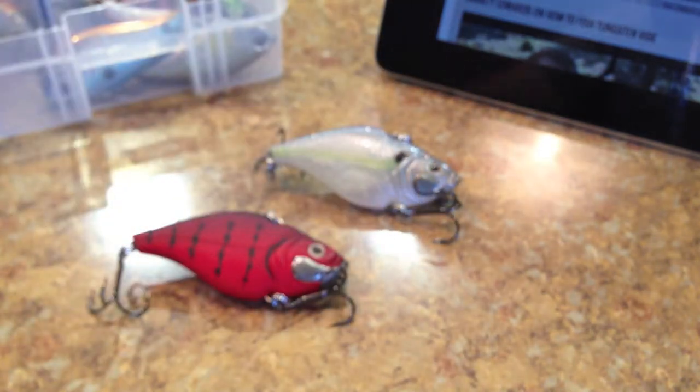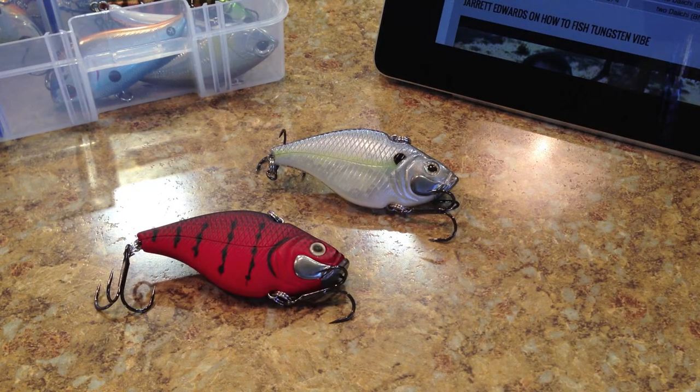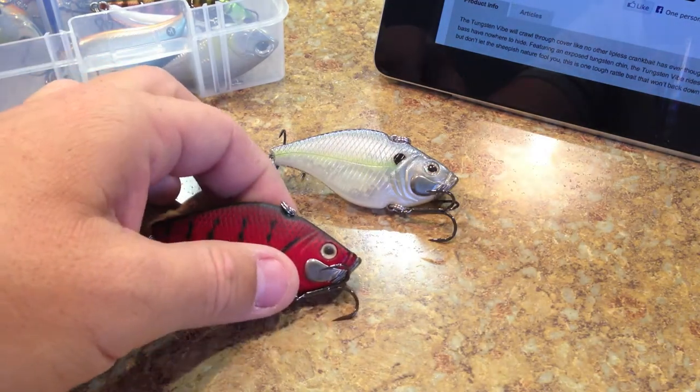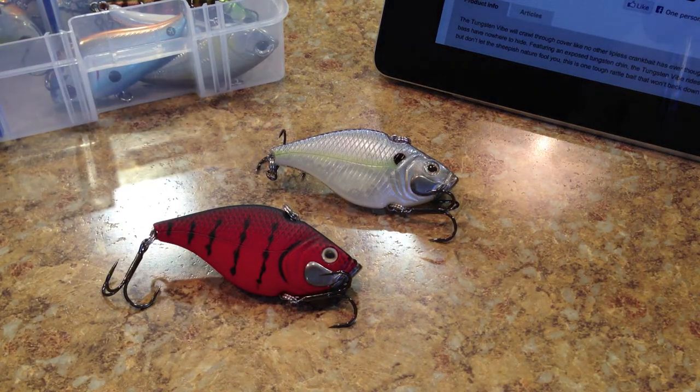The concerning part was the vibration. Of all the crankbaits I tested, this one probably had the least amount. It just felt like it was almost fouled up every time you threw it out. You can feel the crankbait on the end of the line, but normally with a lipless crankbait you feel that vibration very clearly — it tells you if you're getting hung in weeds or mud. This one didn't provide that. Given they call it a Tungsten Vibe, the lack of vibration was interesting, though many people have had success with it, so take that with a grain of salt.